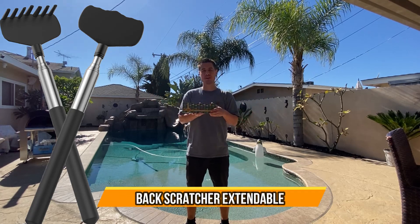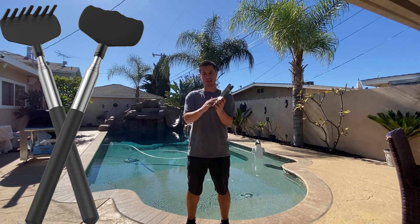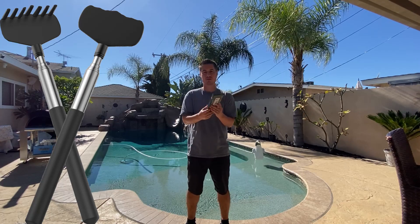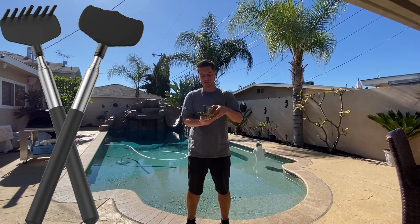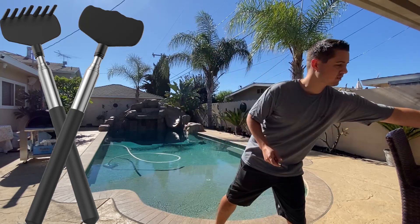Check out this soap fun back scratcher. It's a great Christmas gift that comes already wrapped up in a Christmas box, which is super nice and cool for a gift. It comes with two — pulling one out, it looks like this. It's a very simple to use back scratcher.